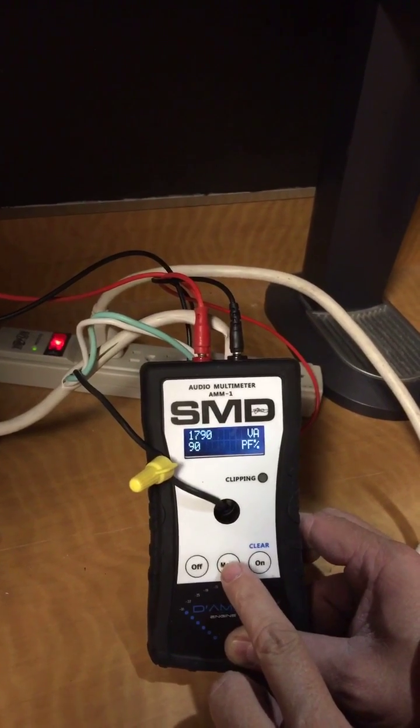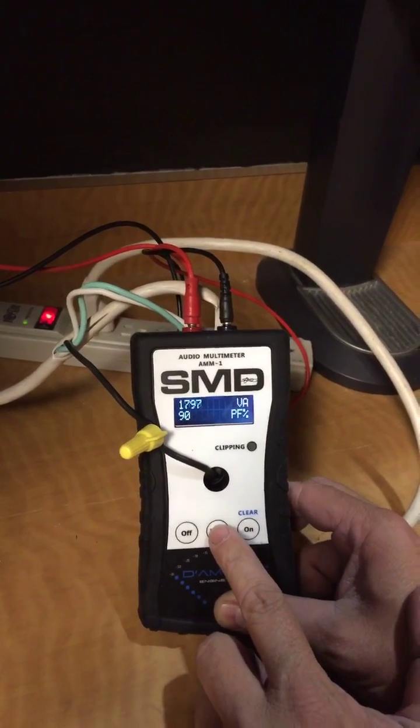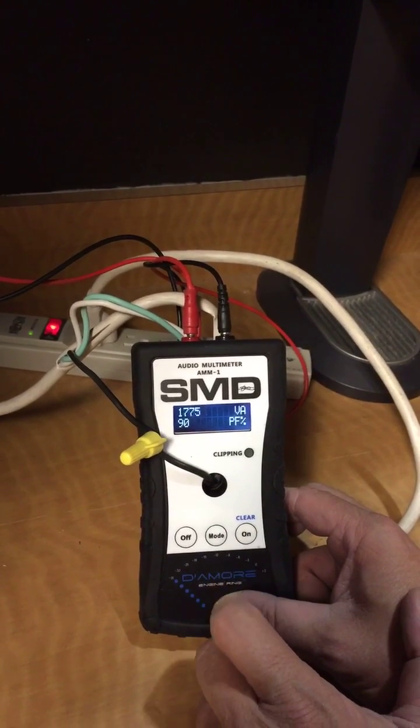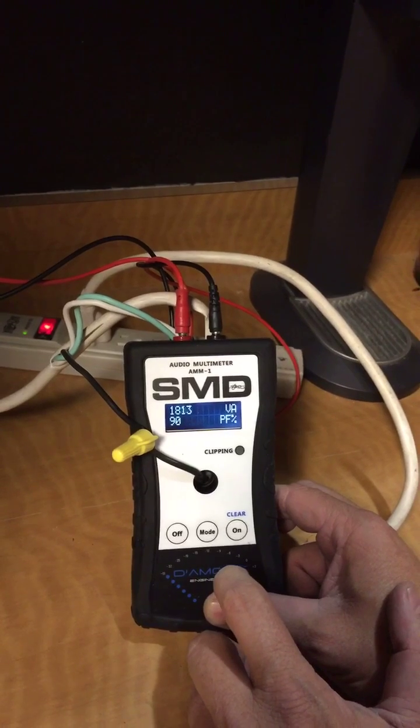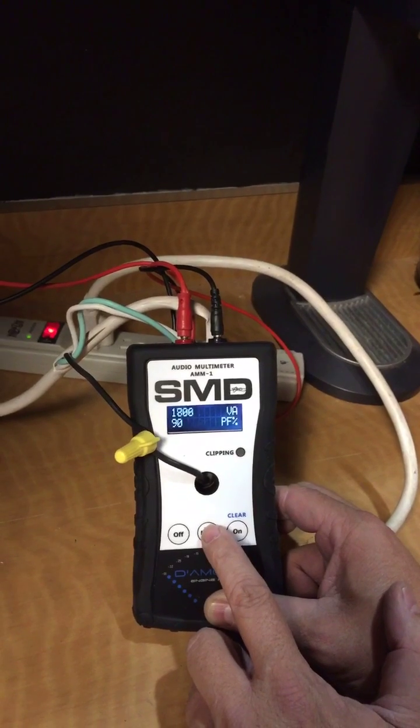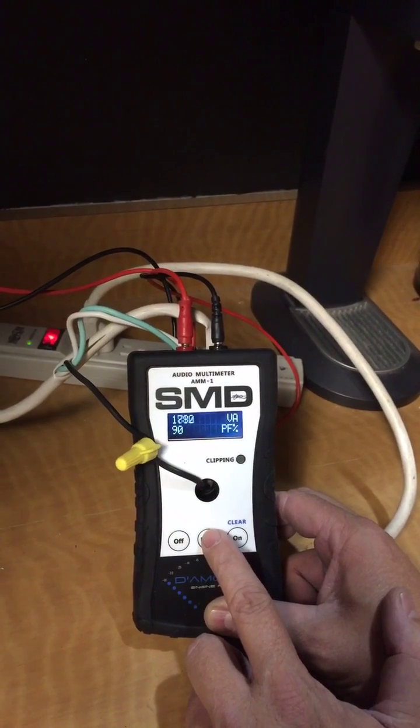1800 VA with a 90% power factor. So if you were using clamps — like a voltmeter and a current meter — and multiplied them, that's what you'd see: 1800. But that's not the actual power, because the formula for watts is not volts times amps; it's volts times amps times power factor.